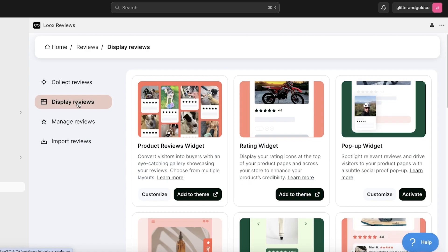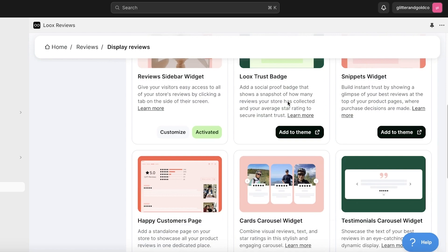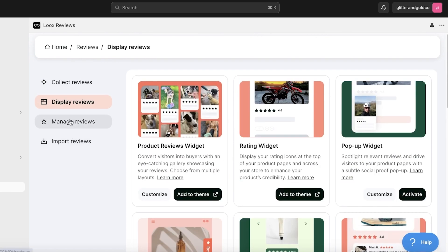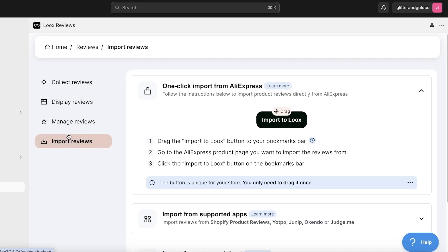You also have Display Options where you choose how you want your reviews to be displayed. Then there's a Manage Reviews option which lets you only show the reviews you want. Finally, you have the Import Reviews option, which is what we're looking to use for this particular store.